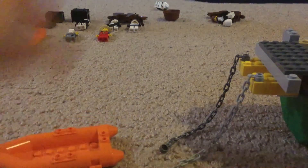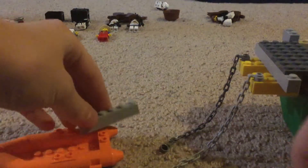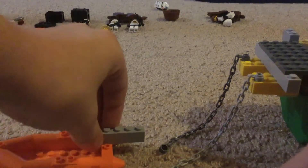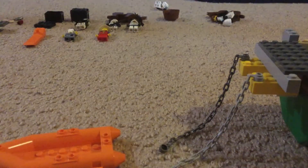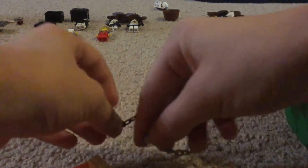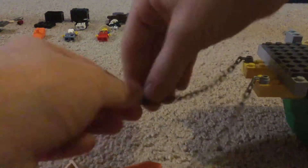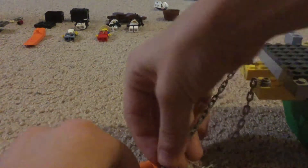You're going to grab these two pieces. Stick them on. Grab this piece, attach it like this, and then put these on and attach them on the bottom. And if you want to, you can put it on.